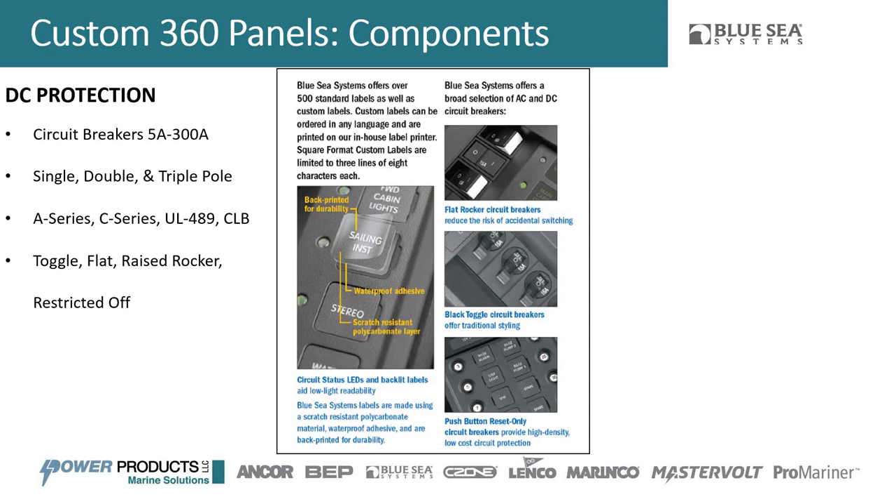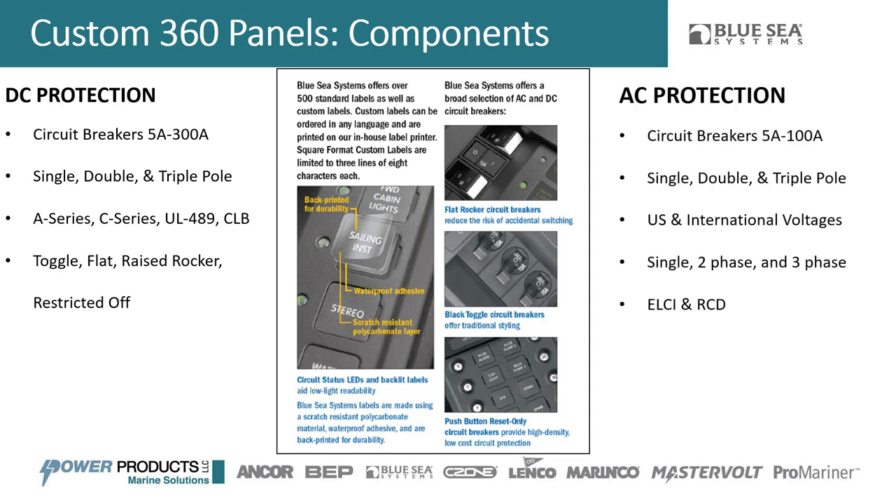We also have raised rocker breakers that allow source selection for AC circuits, and restricted-off breakers — for something like a bilge pump where you want the breaker always on, requiring a tool to switch it off when servicing. On the AC side, we have breakers up to 100 amps, single, double, and triple pole breakers. We do US and international voltages: 120V AC at 60Hz for the US, European 230V at 50Hz, and 240V US double-pole two-phase AC.